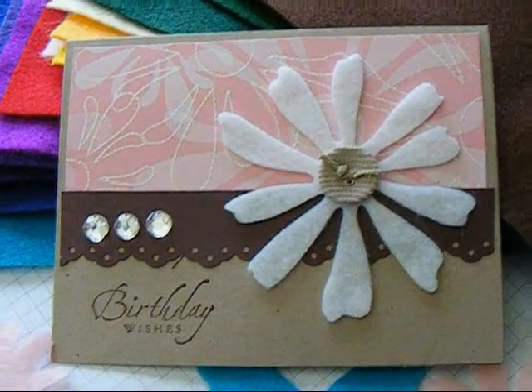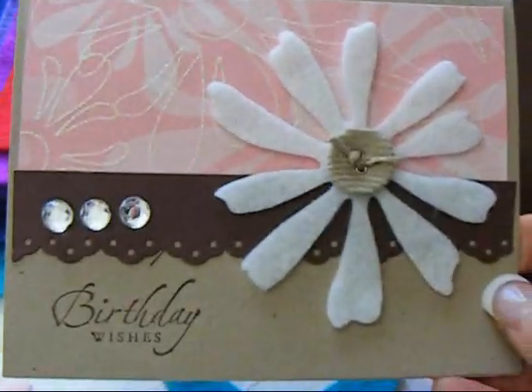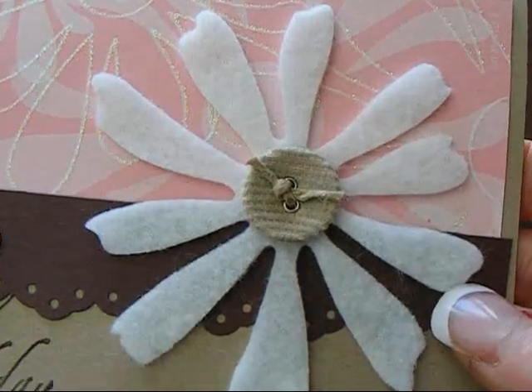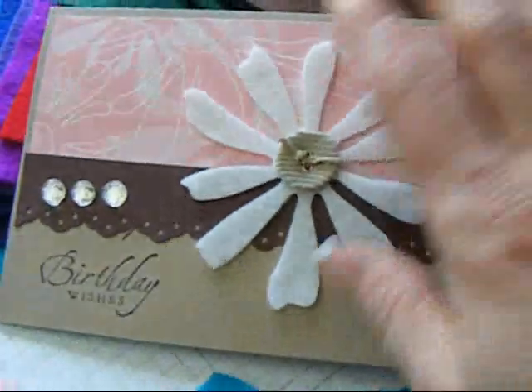Hi, everyone. If you watch my blog, you've seen that I made this card the other day, and it has this giant felt flower on it. The felt creations you buy can be a little pricey, so I'm going to show you how you can make your own.